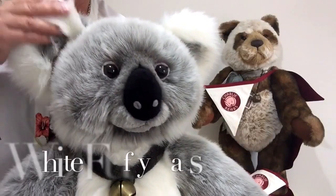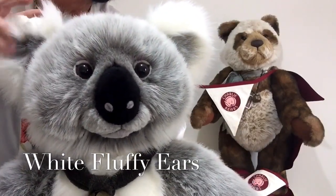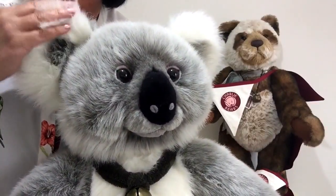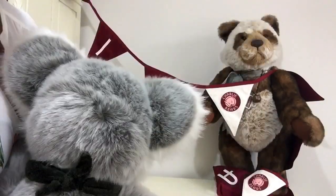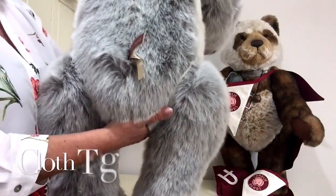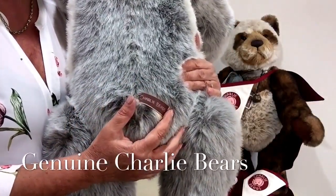He's got his big fluffy ears and that's also been done with a little bit of the grey plush, and then we've got this long fluffy white plush that's just beautiful. If I turn him round the back you can see it goes right the way round and continues right down to the base of him. On the back we've got his tags to show he is a genuine Charlie Bear.